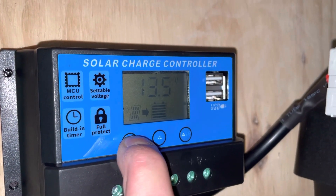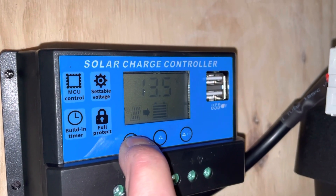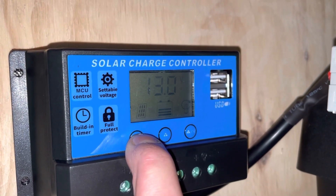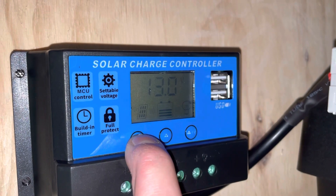The next one shows 13.5 volts from the panel into the battery. I'm not sure if that's the float charge or what that is.